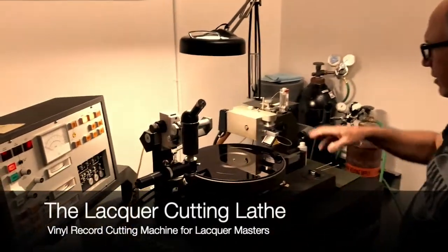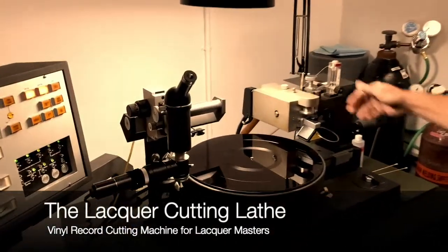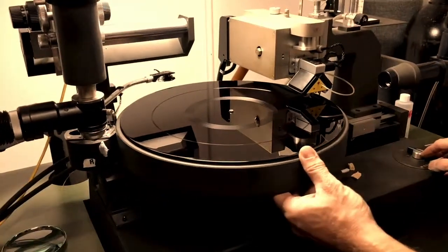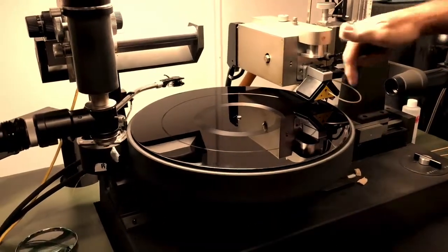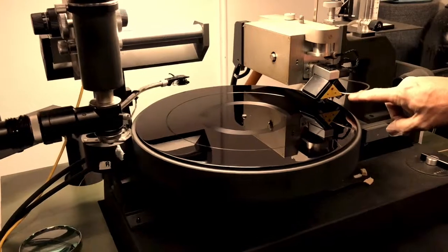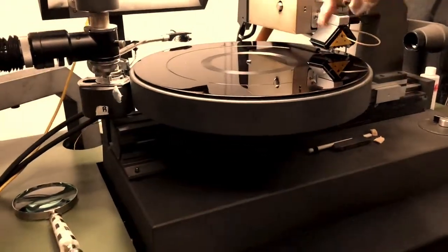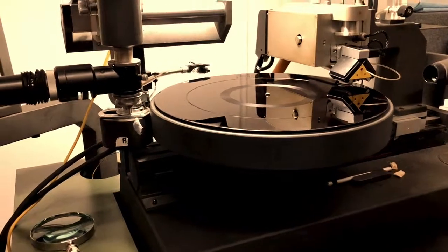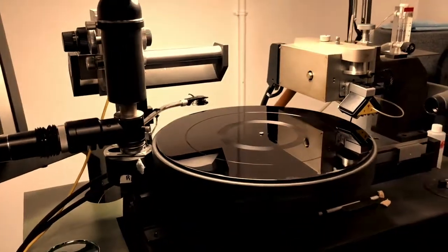I've got pieces of the lathe here. The cutter head moves across the disc like this as we're recording, and the disc spins and the little needle that's on the bottom of the cutter head digs a hole, digs a groove into the record — and that's how we get our first record made.